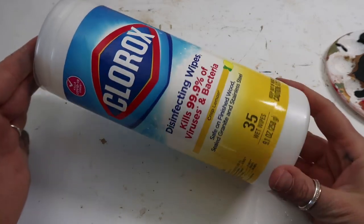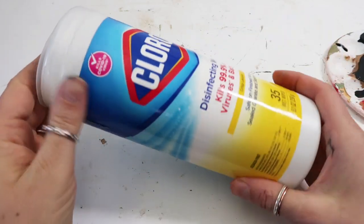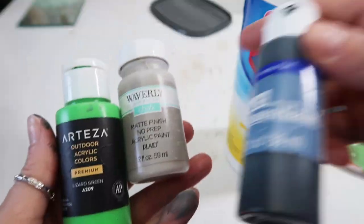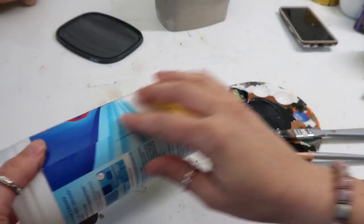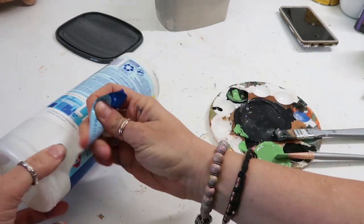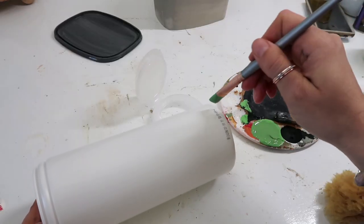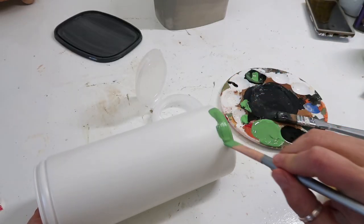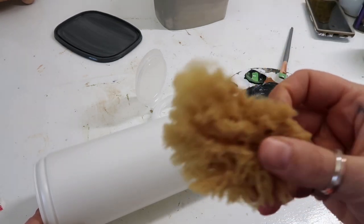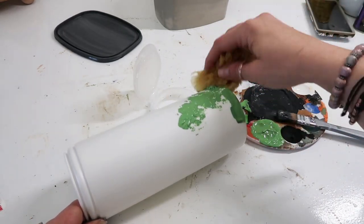For this next one, this one isn't so much a decor piece as it is a functional piece. It's just using one of the Clorox disinfectant wipe containers, and I am using these colors. First I'm just removing the label. You can use the same thing — the Goo Gone — if you need to get the sticker off.